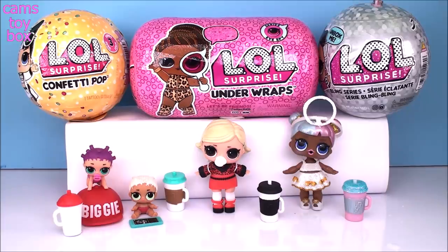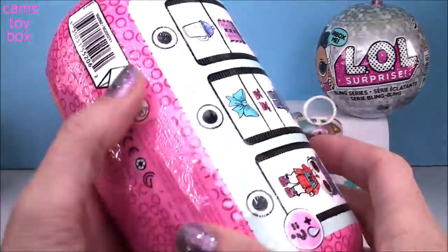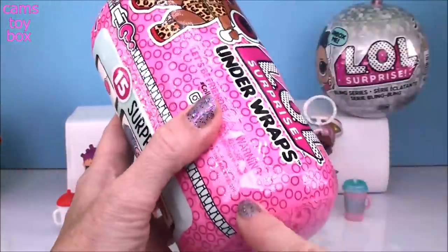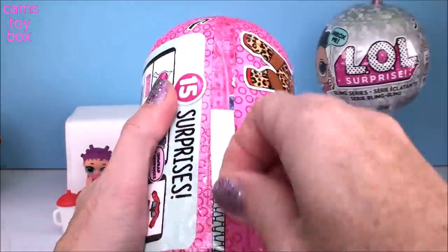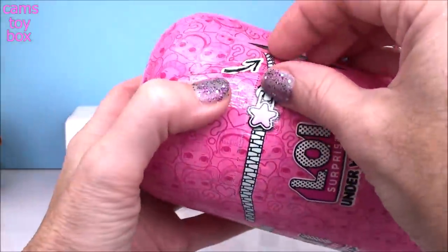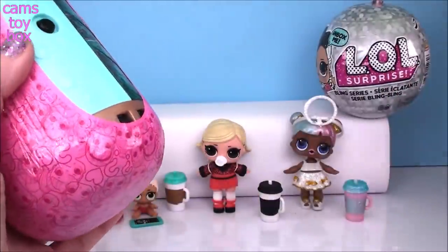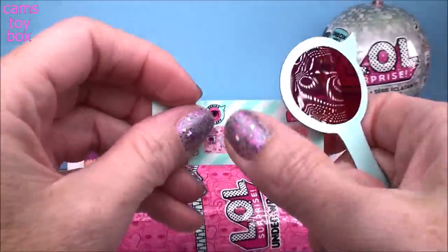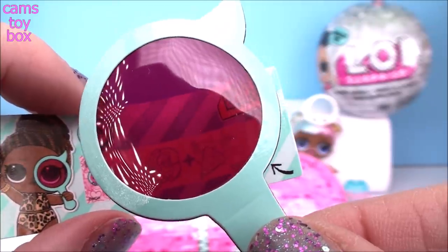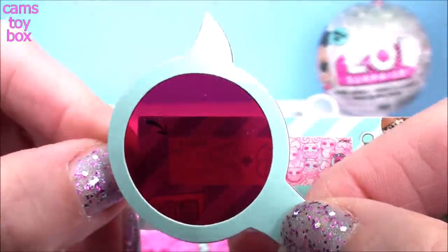We're about halfway through these awesome LOL surprises. Let's go next to the LOL under wraps from Wave 2. I just love when they release a new wave with new dolls and new outfits - it's always very, very exciting. They also made it a darker pink label - you can tell the difference when you see them side by side. There's our spyglass. The secret message has another at symbol, some flowers and a celebrate symbol - it's at a garden party!